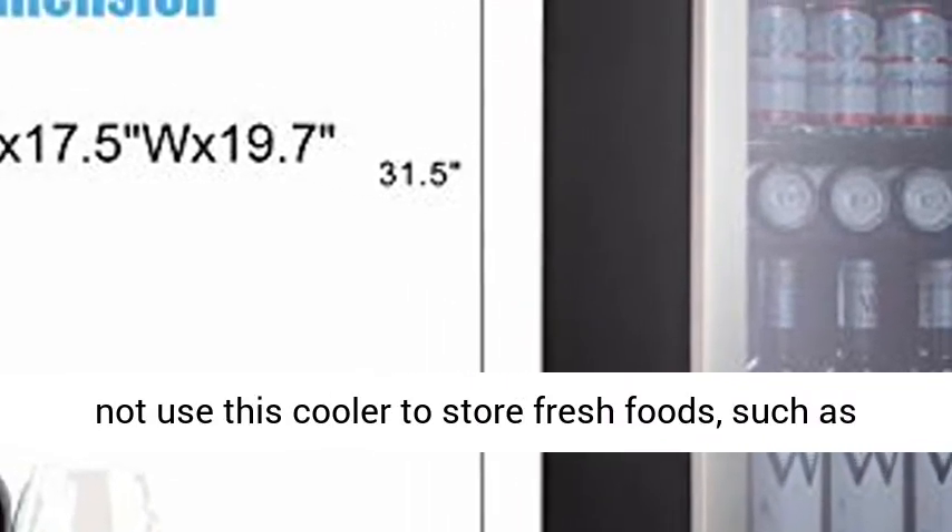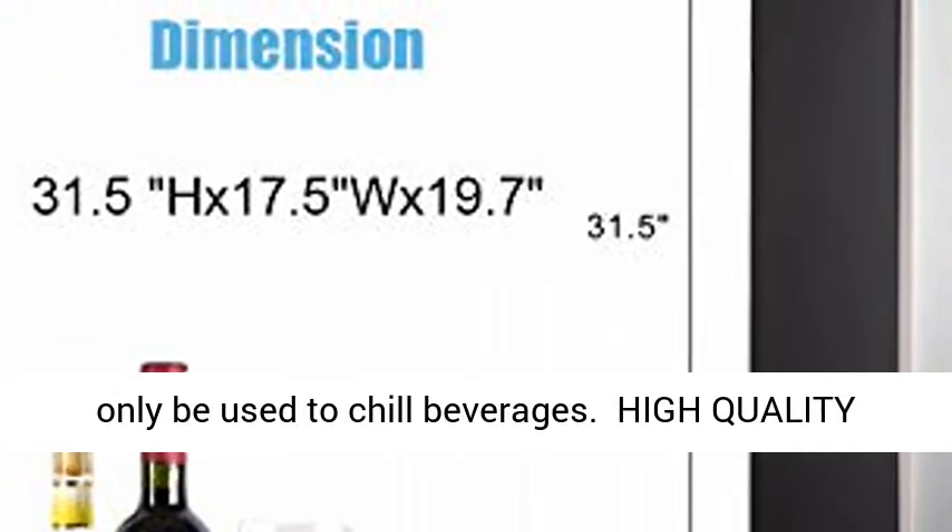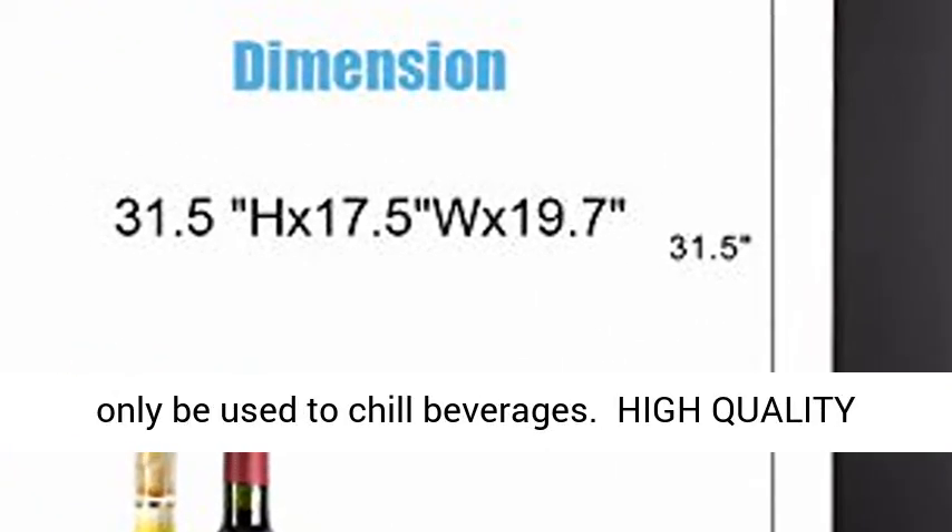Warning: do not use this cooler to store fresh foods such as meats, vegetables, fruits, etc. This product can only be used to chill beverages.